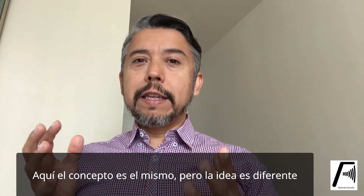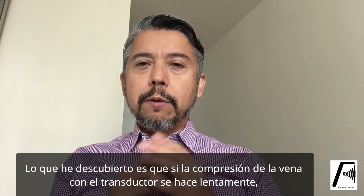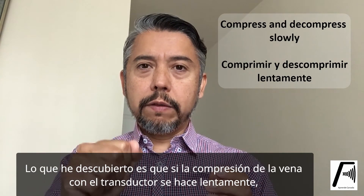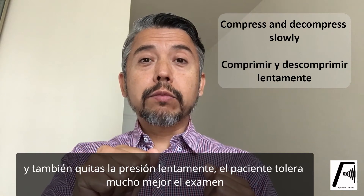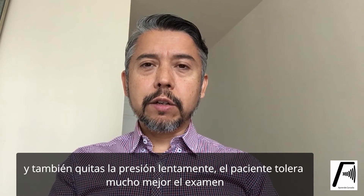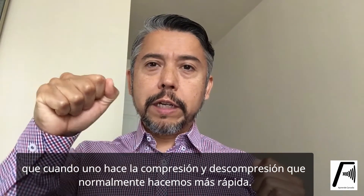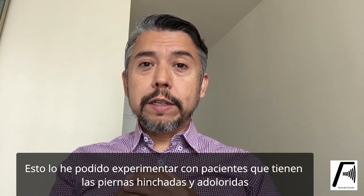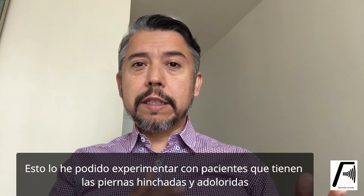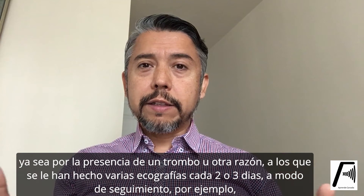Here the concept is kind of the same but the idea is slightly different. What I've discovered is that if you compress slowly with the probe on the vein and also release the pressure very slowly, the patient tolerates the examination much better than if we do the regular push-and-release approach. I've experienced this myself with patients who have told me — for instance those who found a clot or had swollen legs for a few days.